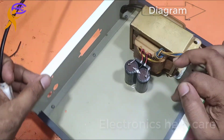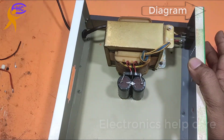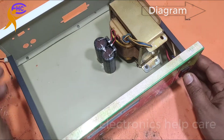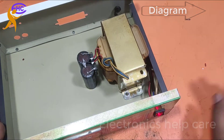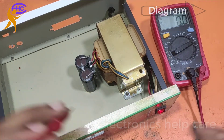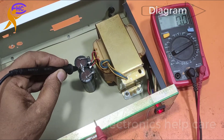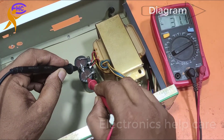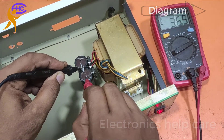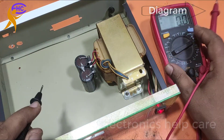Now this is the amplifier. I am going to test this circuit using power. I am checking the voltage first. This one is negative 36.5V and positive 36.5V.